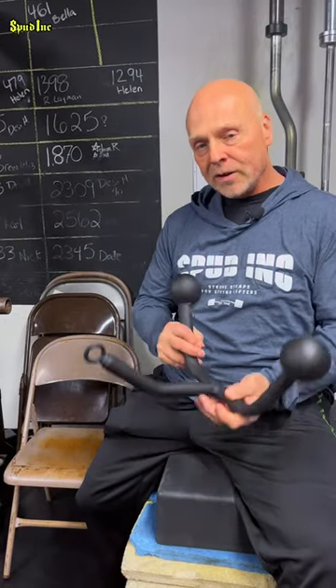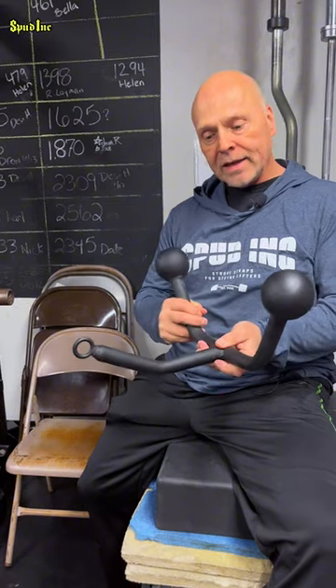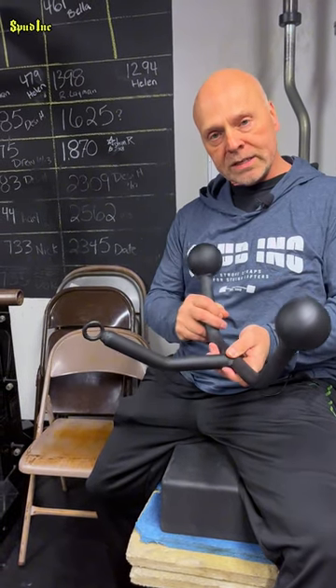Spud here coming at you. Got another brand new product for you. This one here is called the Dez, and this is named after one of my old training partners, Desi Hubbard.